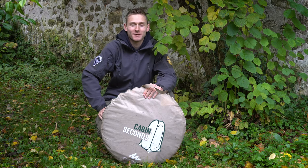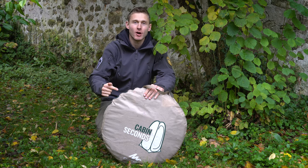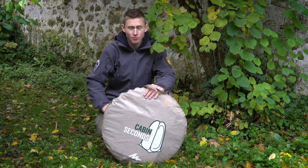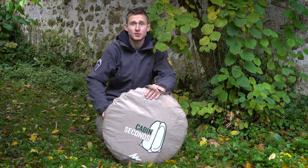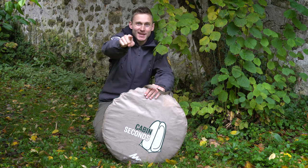Hi guys and welcome back to my channel. In today's video I'm gonna show you how I take my shower on the road. This is not something you really see in my overland adventures videos, but this is something we take very seriously here at ANSM Overland. So please stay tuned.